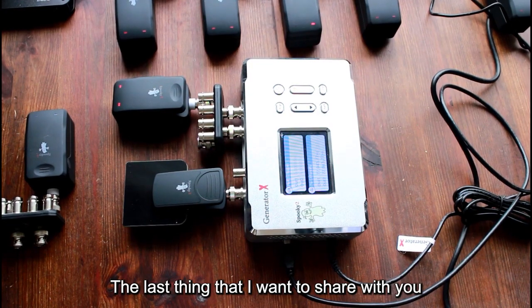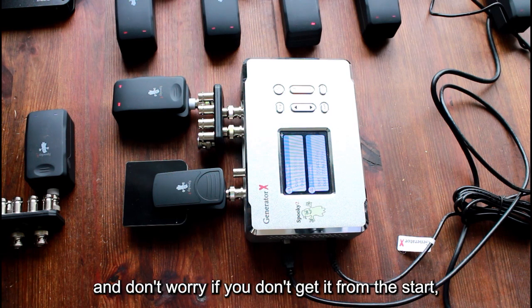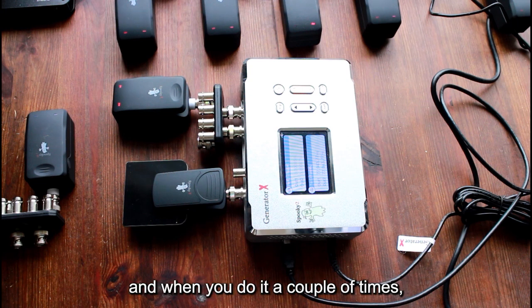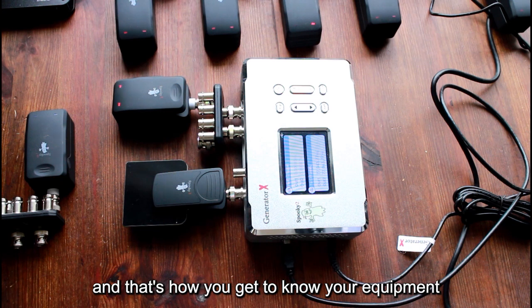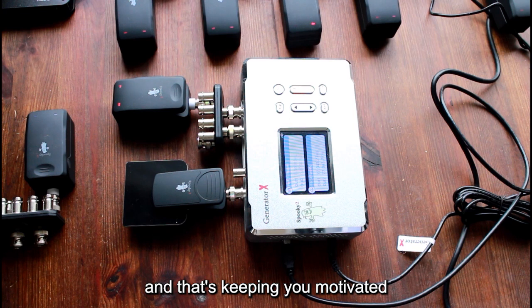The last thing I want to share with you is that the Spooky equipment is so interesting — you can do so many things with it. Don't worry if you don't get it from the start. Just look for what you need, find a video, run it, try it. When you do it a couple of times you can do it with your eyes closed — that's how you get to know your equipment. By working with it and using it, you stay motivated because you notice step by step what it can do for you.